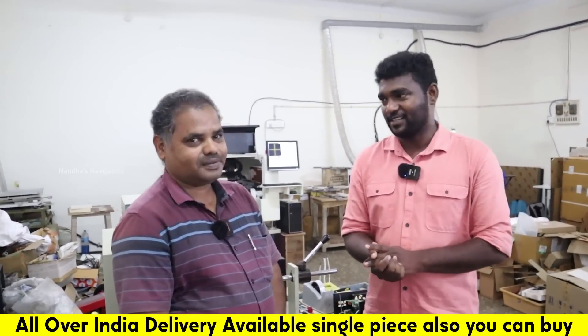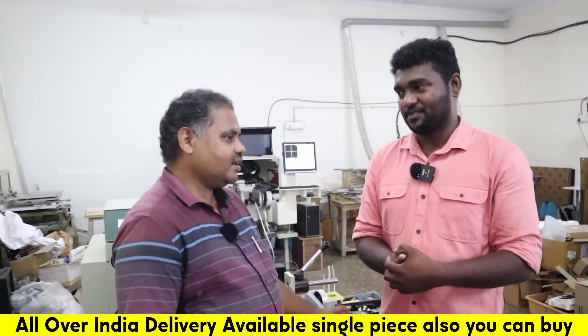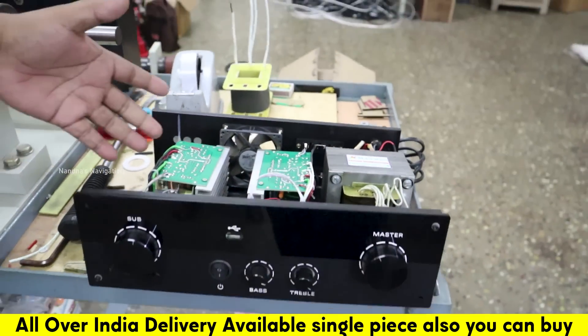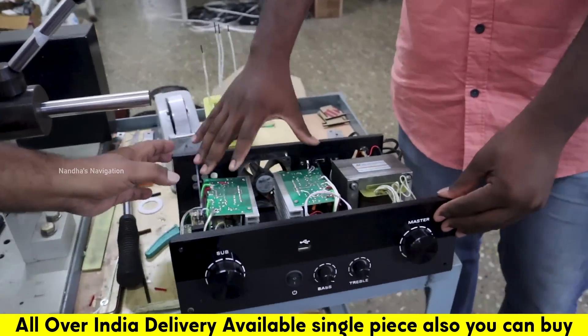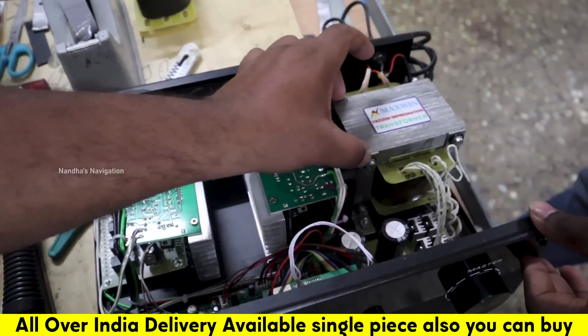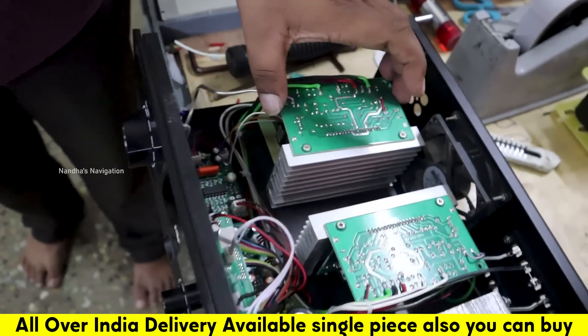Tell us about the audience and about what we manufacture here. We will manufacture an amplifier with an amplifier. We are transforming these — this is a rectifier board, this is a pre-amplifier board, and this is a power amplifier board.